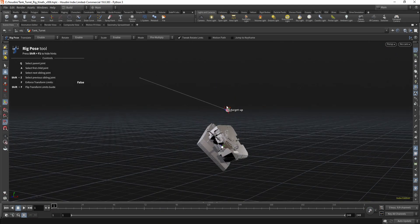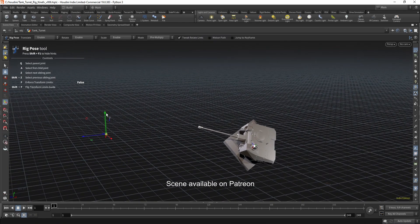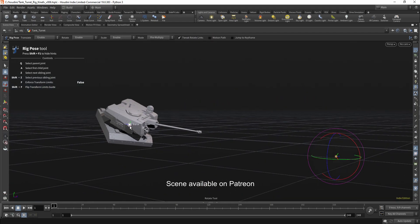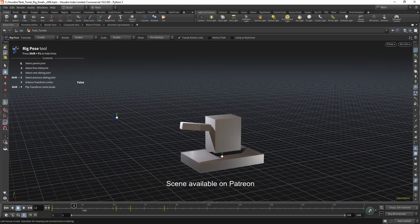Hello, in this tutorial I'm going to show you how you can rig a tank turret. I'll also show you how I did my custom limit constraint that limits the gun's rotation. This is a very easy solution and doesn't require any coding. And in the end I'll also show you how you can fit this rig to another model in a few minutes.